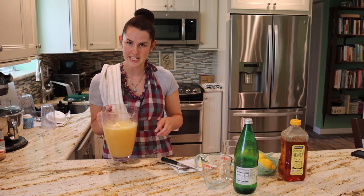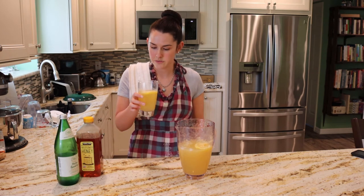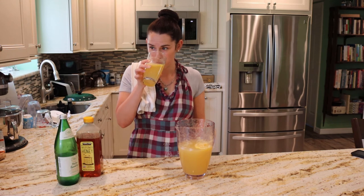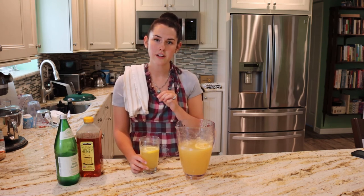This has been in the fridge for a couple hours. I poured a glass for myself and put some ice in it. It's really good — it's got that little bubble from the seltzer, and you can taste the honey in it since it's sweetened with honey instead of sugar.